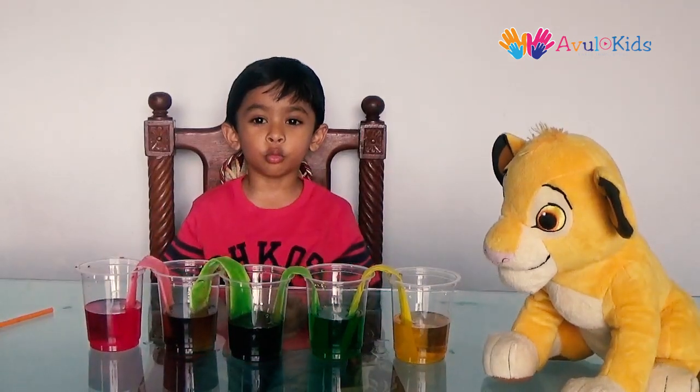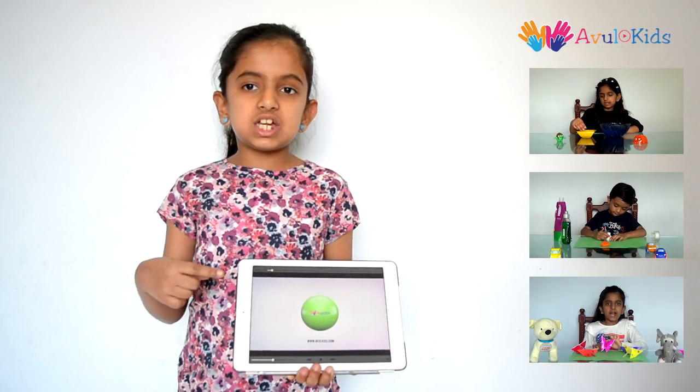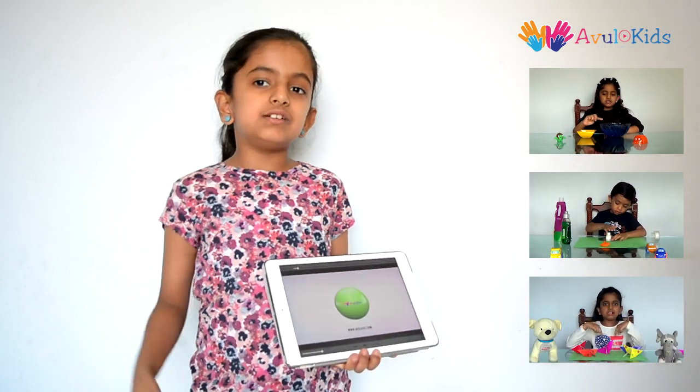Hope you like it. For more videos, subscribe to Owl Kids. Thank you — please like and share our videos and subscribe to Owl Kids.